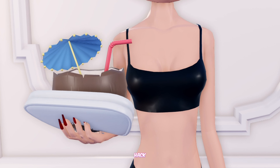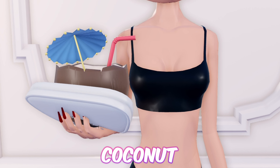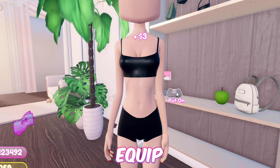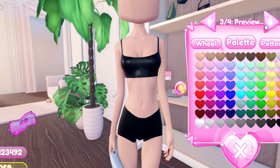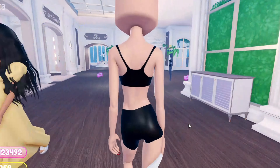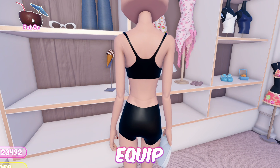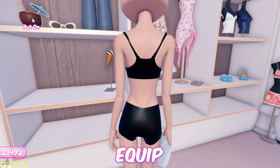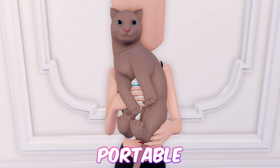And we're done with this hack. Moving forward, we have this hack where you hold a plate with a coconut on it — great if you're going to dress up as a waitress. First equip this clutch, then equip the coconut drink and toggle it to hold it in your hands. And as easy as that was, we're finished with this hack.